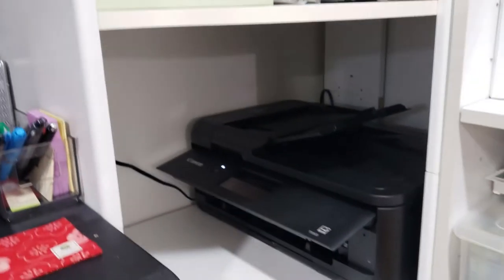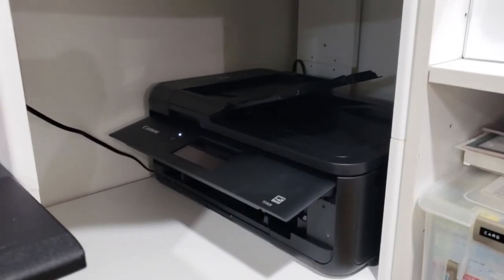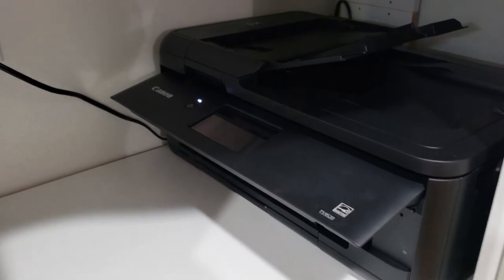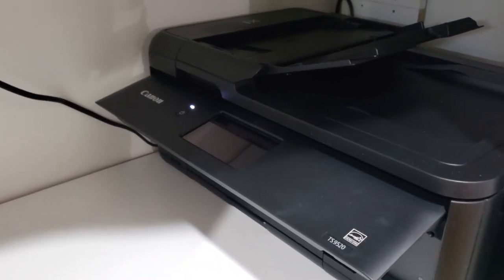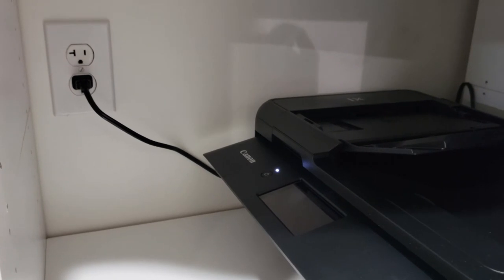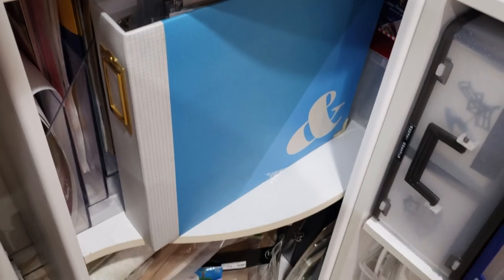Down here is a special place I reserved for my new printer — it's a Canon printer I got from HSN last year, and it's supposed to be able to print 12x12. It has its own power outlet right over there, and there are more supplies down here.